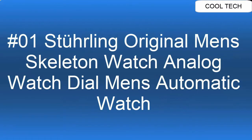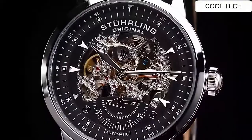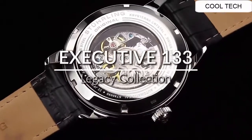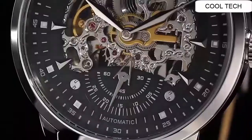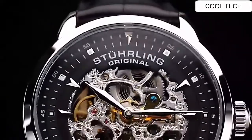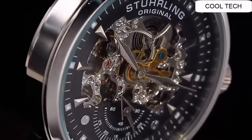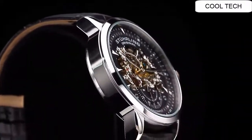Top 1. This watch — no battery needed. Keep track of two separate time zones with a functional GMT sub-dial. Sleek leather strap finished with a tang buckle.